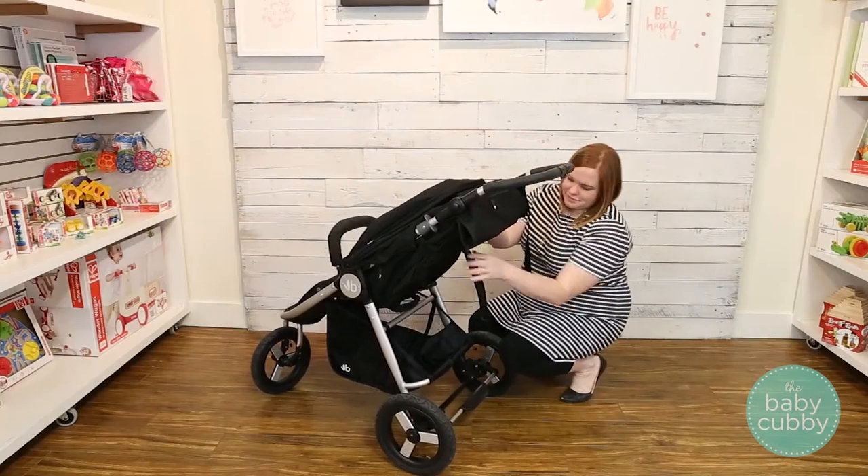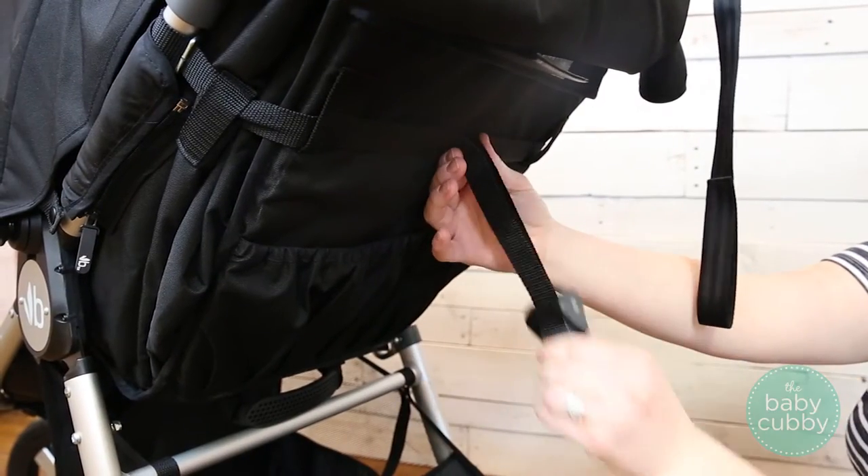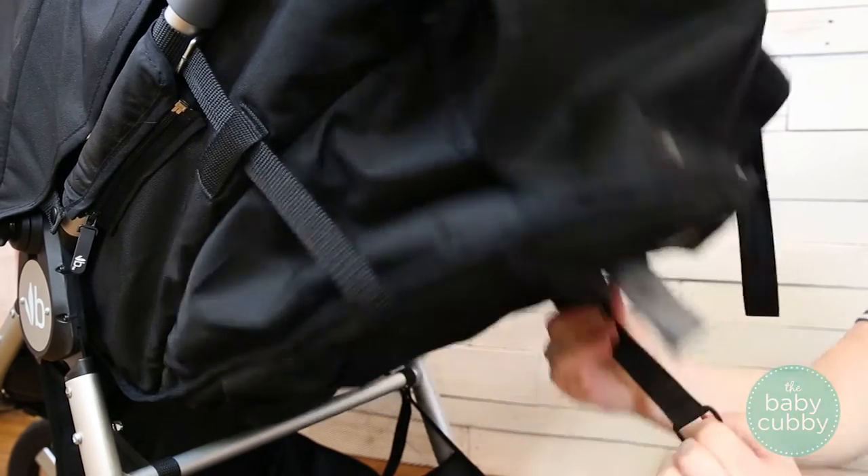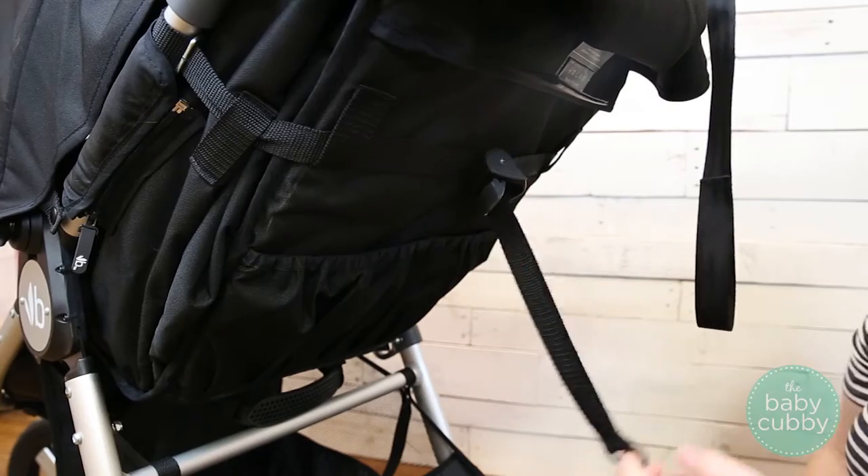To recline the seat, squeeze the clip and move it down the length of the tether to your preferred recline and allow the seat to fall back. To incline the seat, squeeze the clip again and move it up the length of the tether.